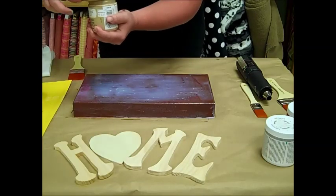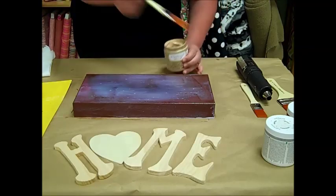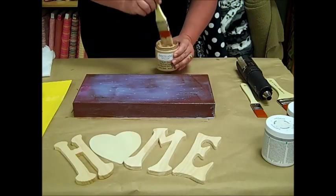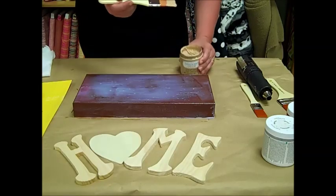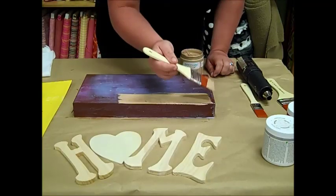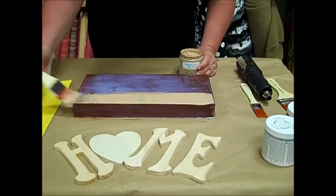This one's awfully thick. Remember the way that we apply our crackle is the way our cracks will crack, so we also want to do that with our paint. Now you should begin to see cracks immediately after applying a layer on.